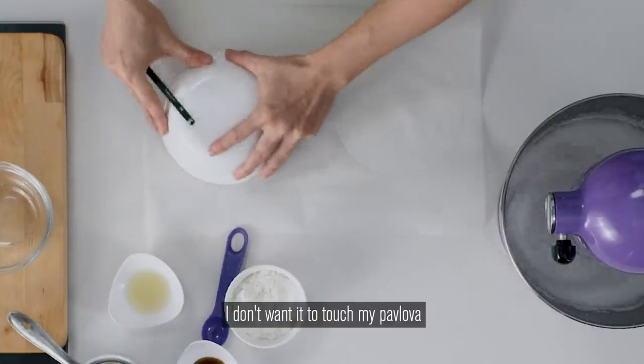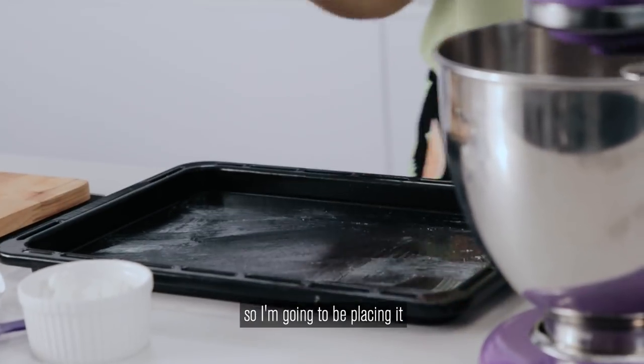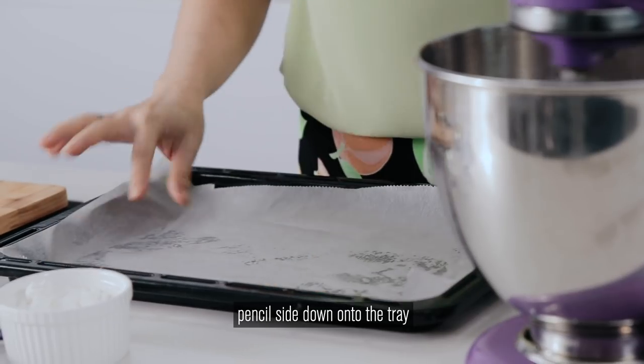Now because I've used a pencil, I don't want it to touch my pavlova, so I'm going to be placing it pencil side down onto the tray.